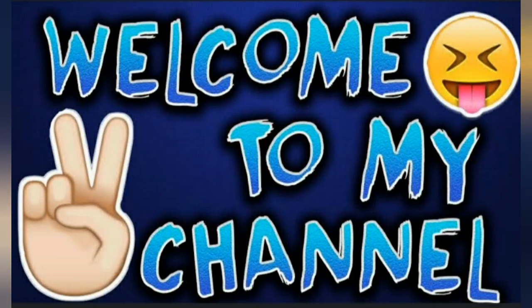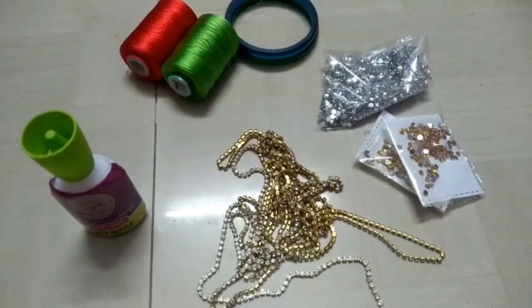Hello guys, welcome back to my channel Little Hearts Beads.